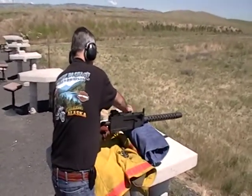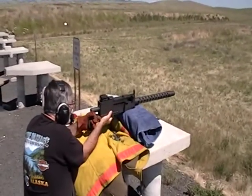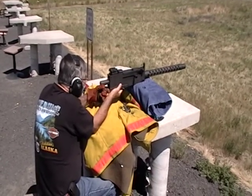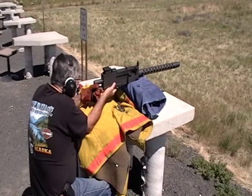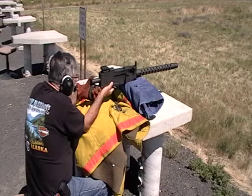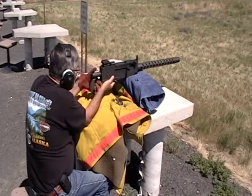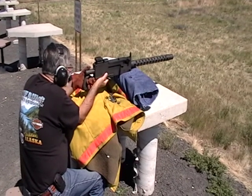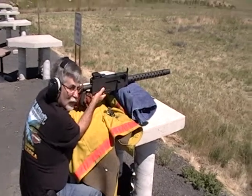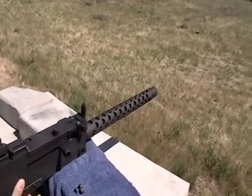That's part of the kick. Be more prepared for it. Is this recording? I keep wanting to squeeze it off. It has quite a little kick to it. Yep.